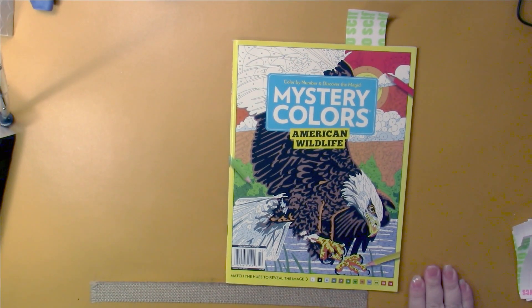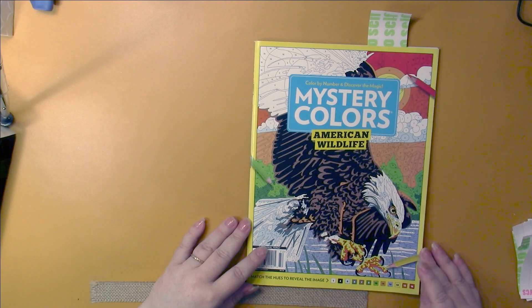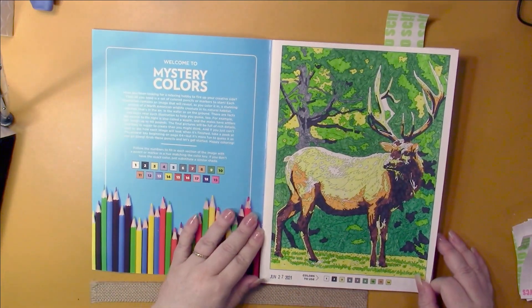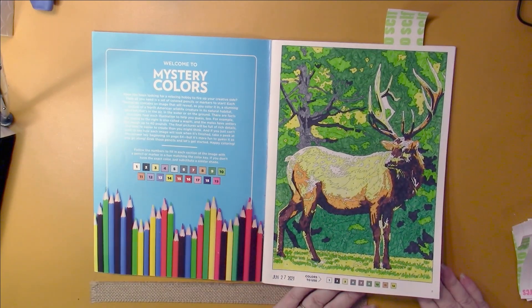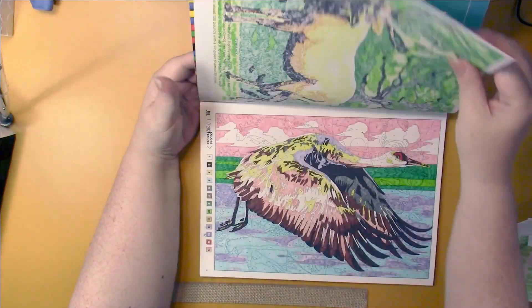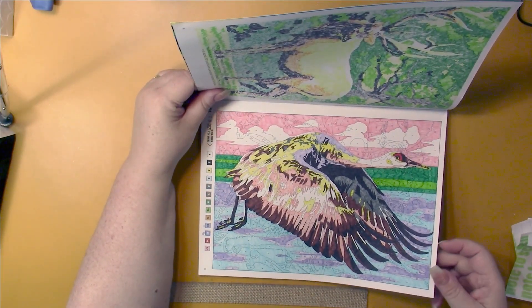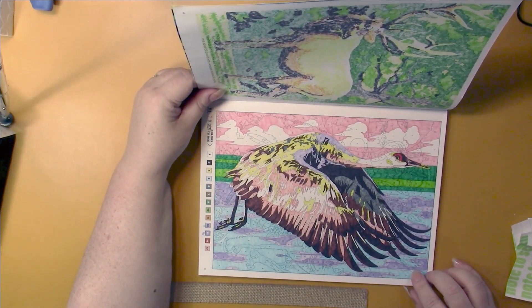Then I worked in what was the current issue last month of Mystery Colors. There's a new one out now. This one is American Wildlife, and this saw the beginning of the new artist they are using in this magazine. The pages are much more intricate than the previous books in the series. I did this one - just one page. The caribou I did last month. It wasn't fun, but it looks really nice, so well worth the effort.